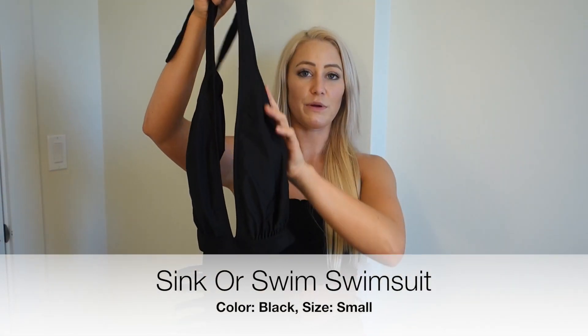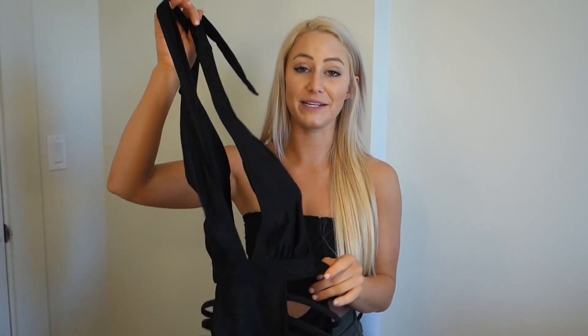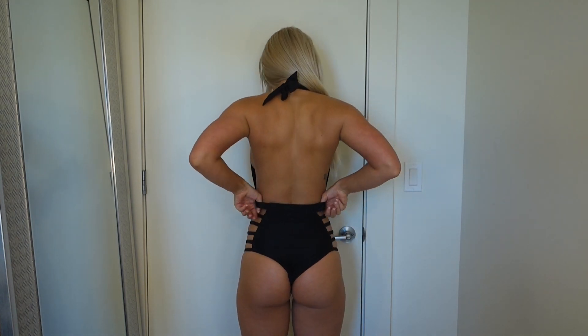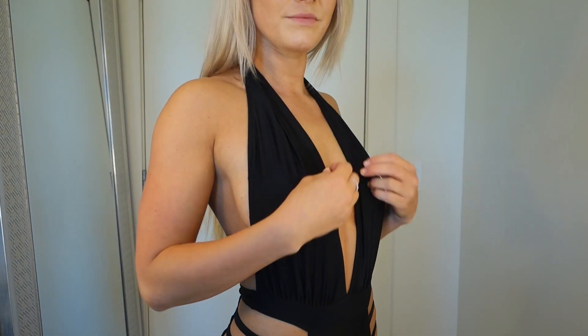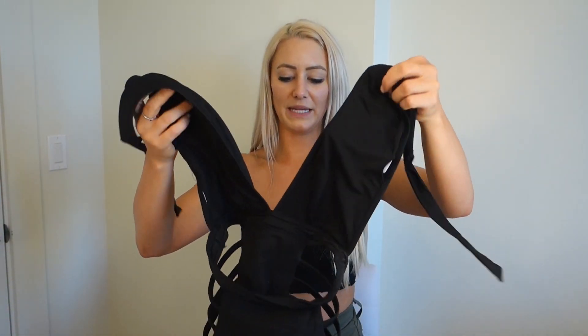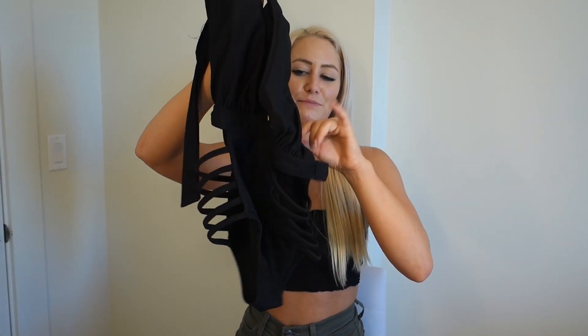Up next is the Sink or Swim swimsuit in black - this is pretty sexy. I'm going to Vegas next weekend and this is the perfect swimsuit for it because it has strappy sides, it's very low cut, and it's open back. It has removable pads, though they sit in a slightly weird spot - you can raise or lower them. It's a halter top with medium coverage bottoms, but I'll probably pull it up a little to show off the booty. I'm absolutely stoked on this suit.